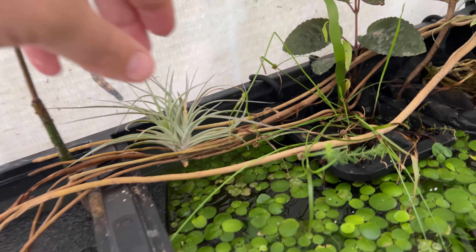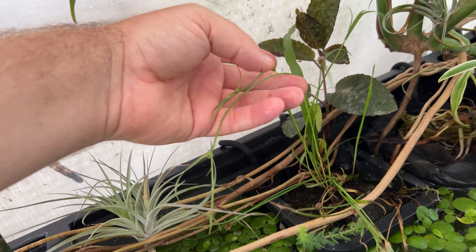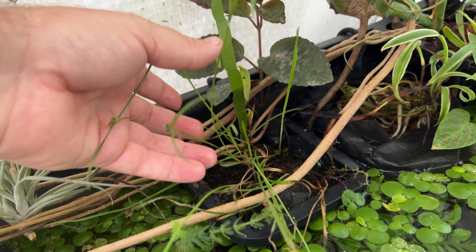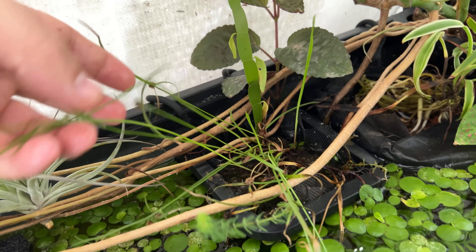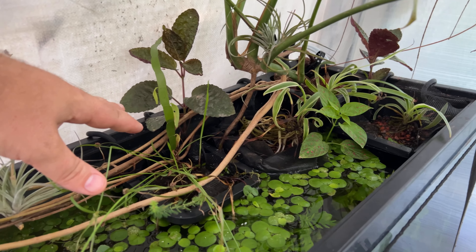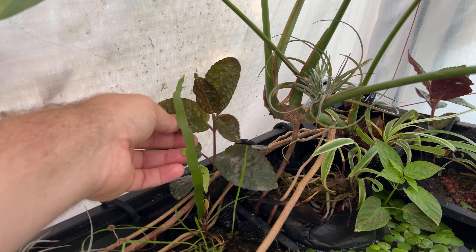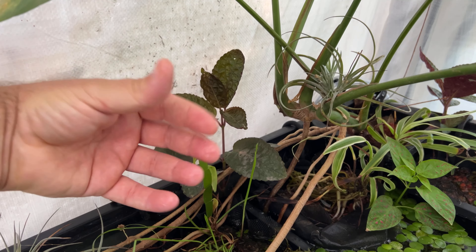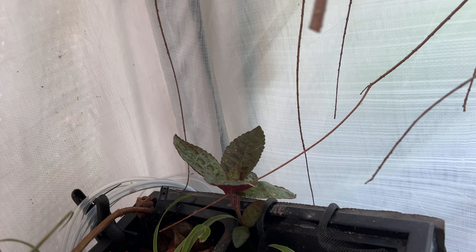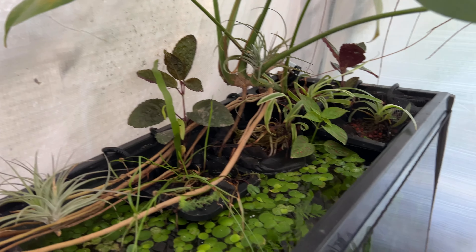Now over here we've got this colindia — or I think it's Sipiris brevifolius now is the scientific name — and it's kind of getting lanky. It's just really not getting enough light; we need more light. It's not getting enough with being under this monstera. Kind of the same with this purple waffle plant — it's really trying to stretch toward the light. Over there it's reaching for a lot more light as well. So it's actually more shaded under here than I thought it would be.